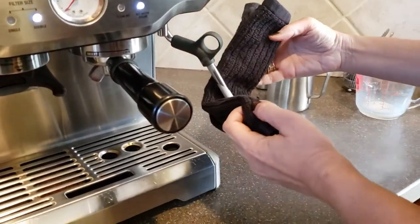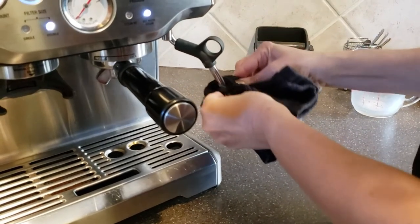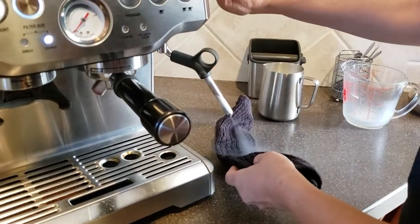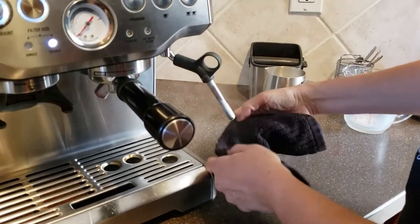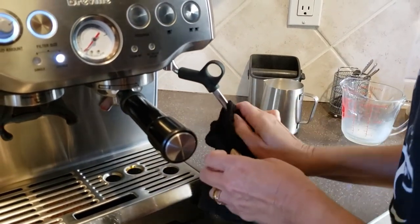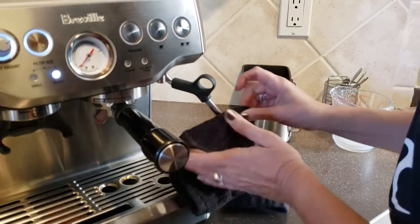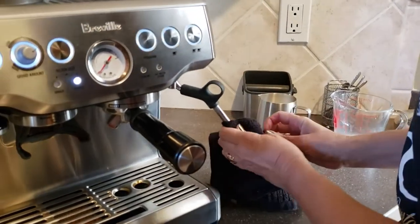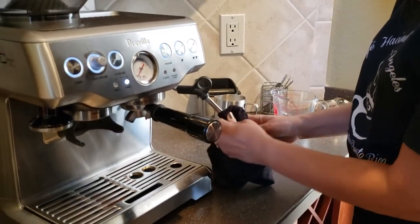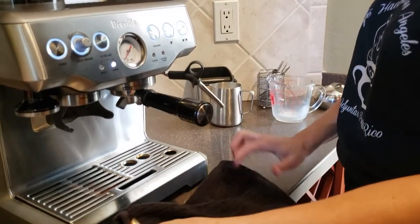The way that you clean out the frothing wand is to let it steam out so that it can unclog from the milk, and then rub off all of the residue on the wand. Always be very careful because it's extremely hot. It's a good idea to have a towel for general use with your espresso machine.